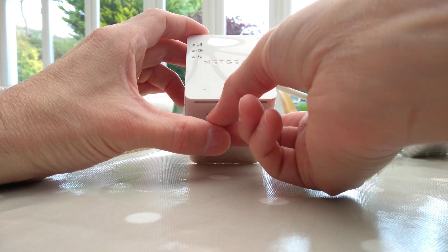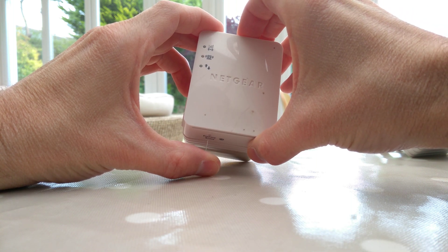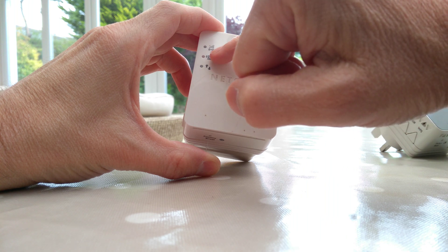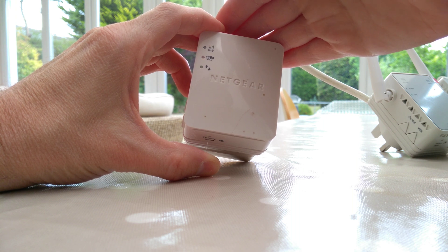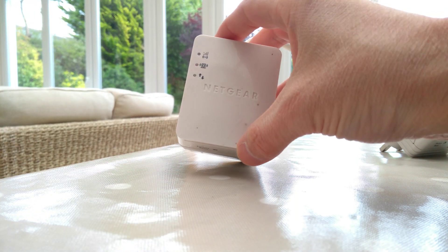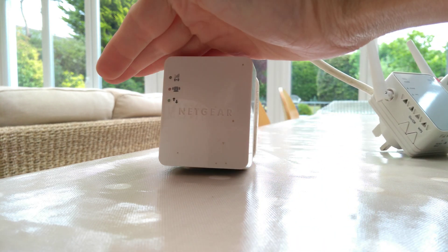You need to hold down the reset button until the middle light flashes seven times. On my one, the lights are very dim, so you can only just about see it in the video, but hopefully on yours it should be far more obvious when the middle light is flashing. As a reminder, it needs to flash seven times. It may be able to be held down less, but I know that if you just tap the button, that's not enough to cause a factory reset.